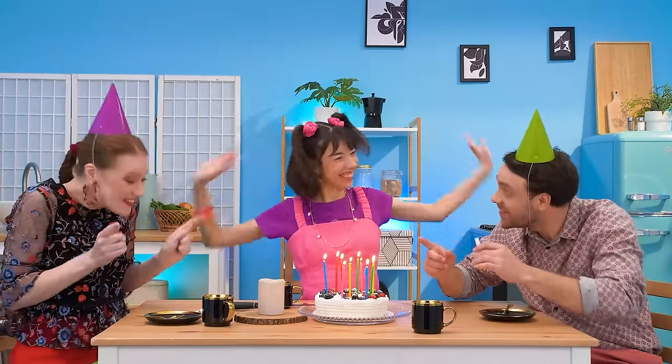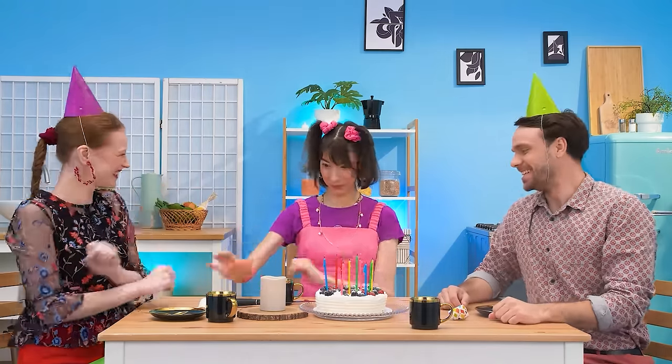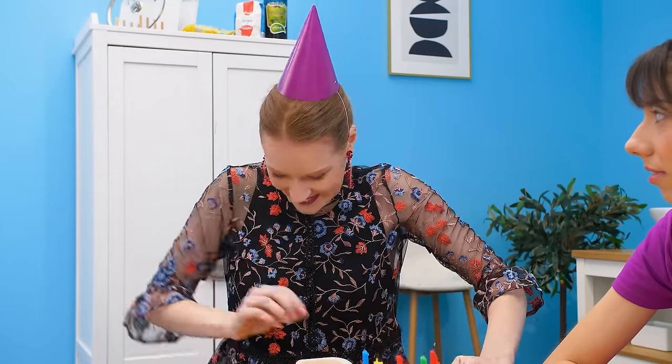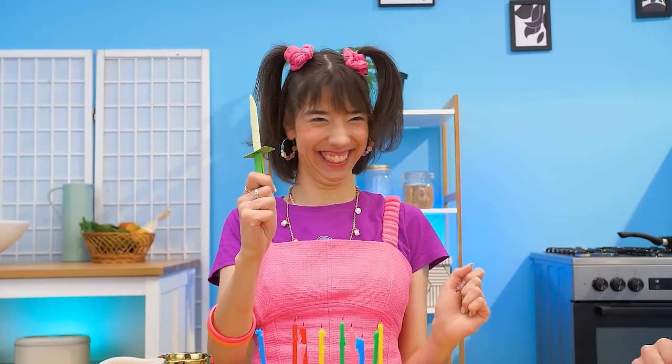Our family is celebrating Tina's birthday! I want toys! Yay! I'll cut the cake! Oh, stop! Put the knife down! Give it to me! Fine… I have an idea! Let's do a paper knife! Okay! Voila! You can use this! I love it! This one's for daddy! Thanks! And mommy! Thanks, darling!